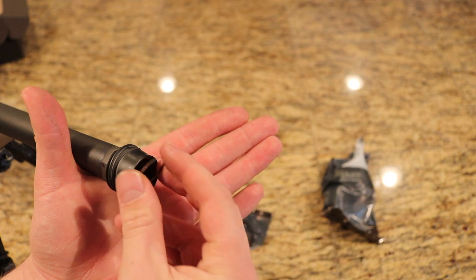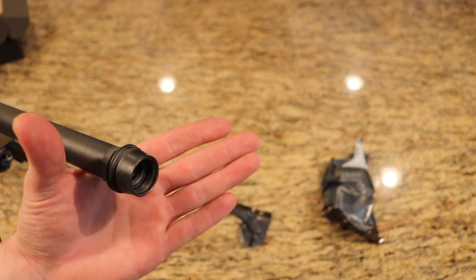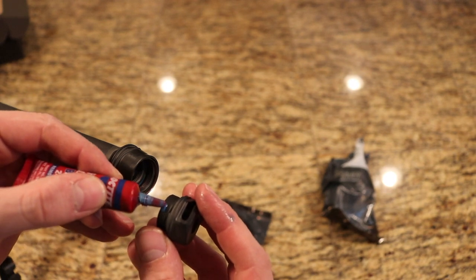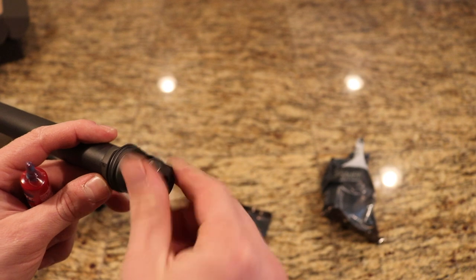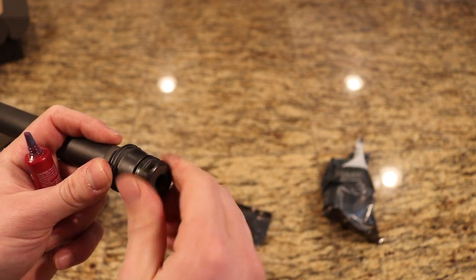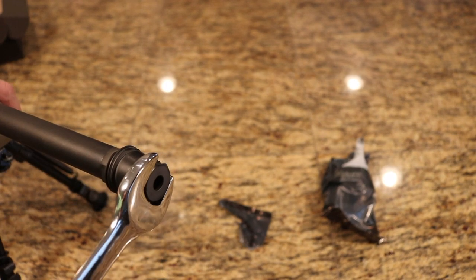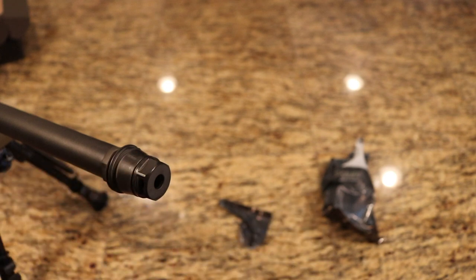Now I'm just going to insert that crush washer inside of the muzzle device, and again I'm just going to put a little drop of Loctite onto the threads. I'll get it started — now we're contacting that crush washer. I'm going to give it essentially just a quarter turn and of course make sure this is nice and level the way I want it. But that's it.